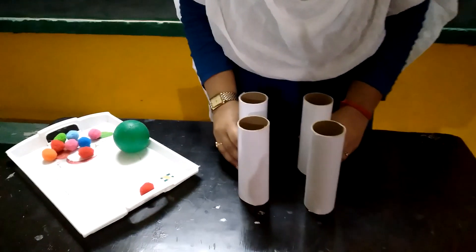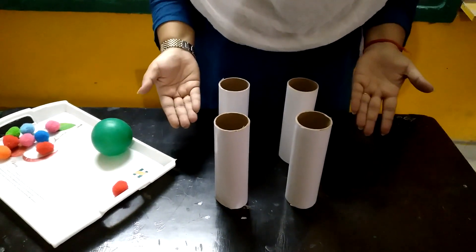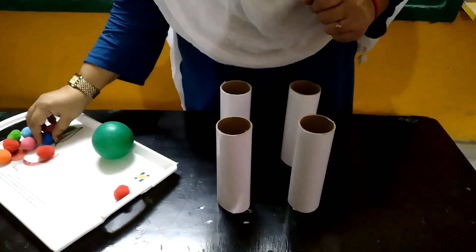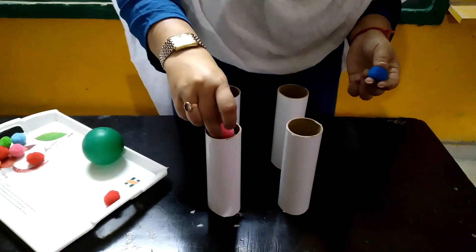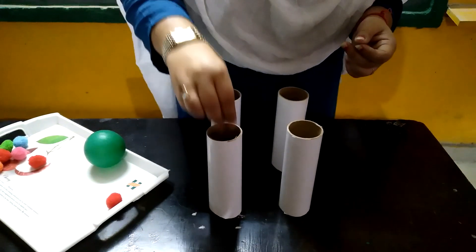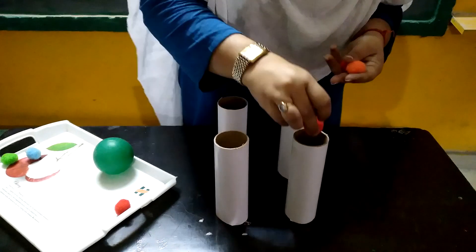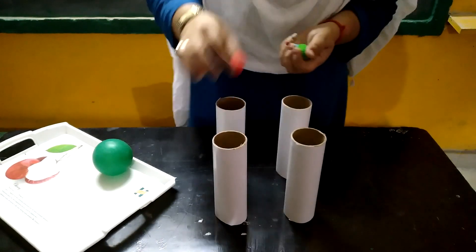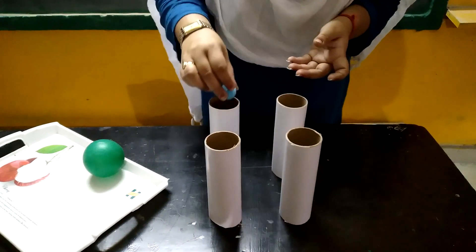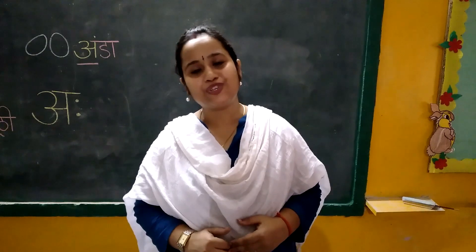Look here. Put some glasses or toilet paper rolls like this, and take small balls one by one. You have to insert them inside like this. So you have to do this activity and enjoy.